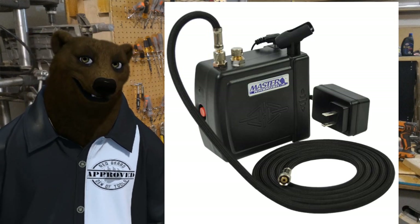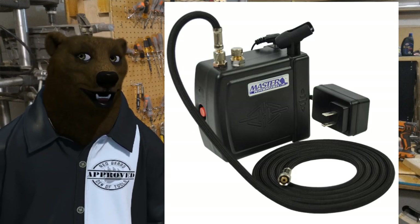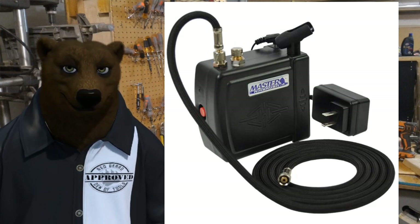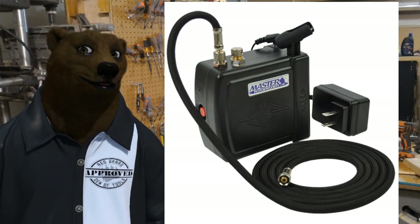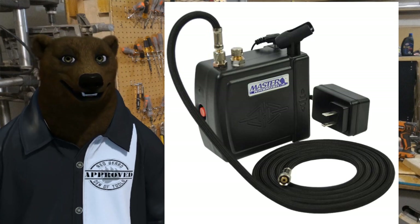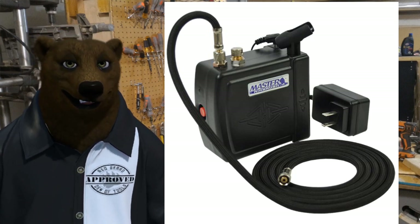If you want to do airbrushing and that's all you're ever going to do, then maybe a little one like this. It's got a little handle, a little holder for the airbrush. It's nice and small, it's pretty quiet. There you go.